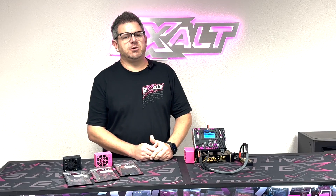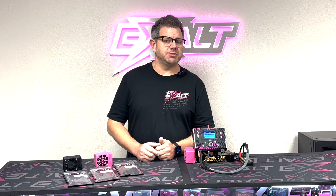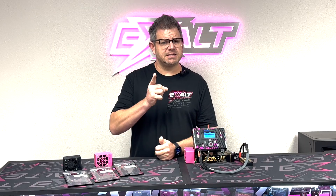That pretty much wraps up the video on this discharge unit. I hope it answered a lot of your questions. If you have any others, you can reach out to us — we're in the office Monday through Thursday, 8 a.m. to 6 p.m. Eastern time. You can also reach out to us on Facebook. Hope you guys have a great day and see you at the track!